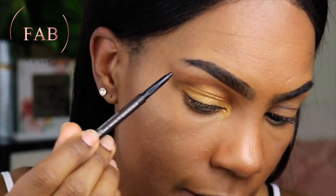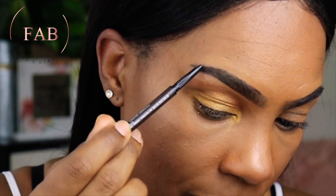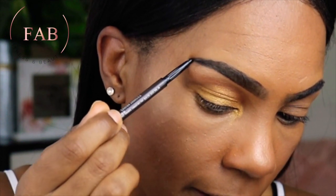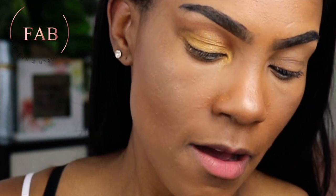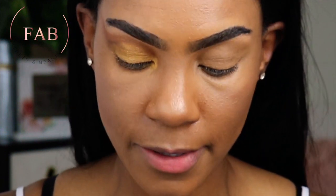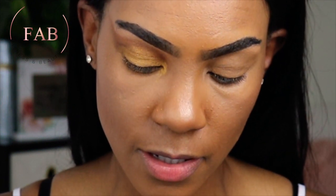Now it's time to do a little drawing. With this look, I also took my brow up and out that way. I'm going in with the Too Faced Glitter Pop Peel-Off Eyeliner to go ahead and make my cheetah dots.